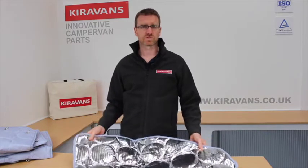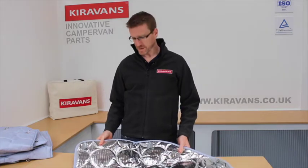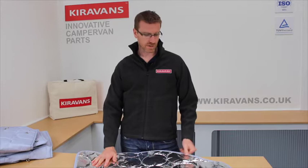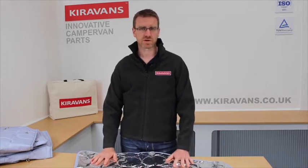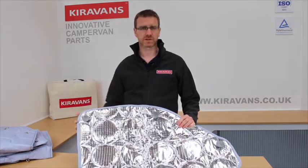These are useful for keeping the light out if you're going to sleep in your campervan. They're also well insulated to keep the heat in. On sunny days, if you leave your van somewhere, the silver reflective side will help to keep the sunlight out.